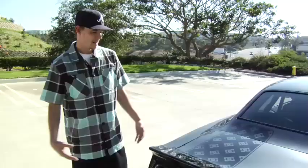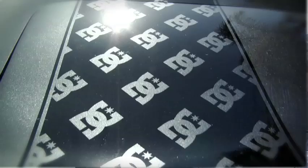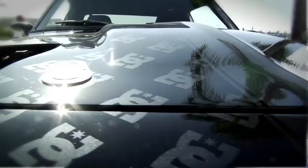Here at DC, there's a ton of us that are into cars — the skaters, the people that work for DC — it's like a big hobby for everyone. So I was like, you know what, I'm going to go ahead and paint the logos on it. And this is paint, this isn't a sticker. We use a mask and peel it off and paint it and do all that type of stuff.